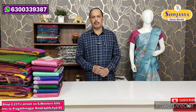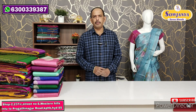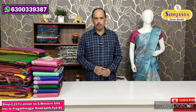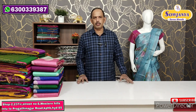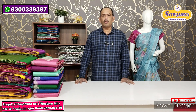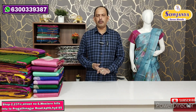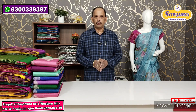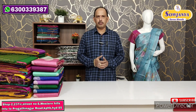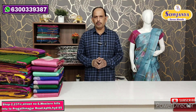Welcome to Sowjanya Saree Mandir. In our Sowjanya Saree Mandir, the latest collection is on our YouTube channel every day. If you are watching our channel, subscribe to our channel. We also offer wholesale prices with the best material and quality, direct to viewers.